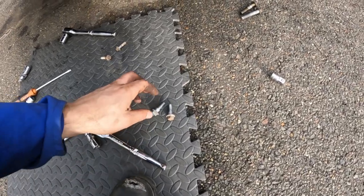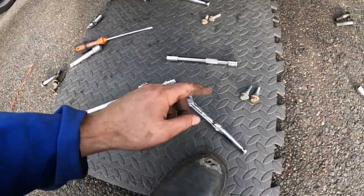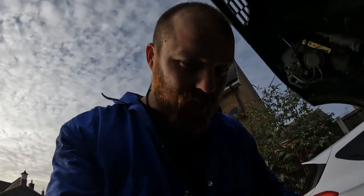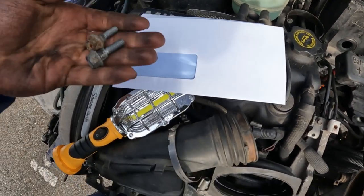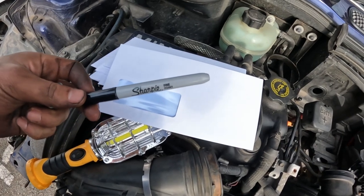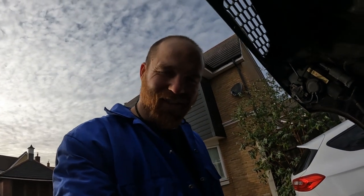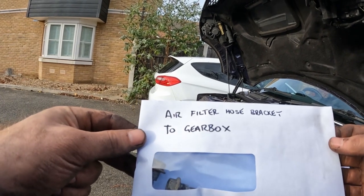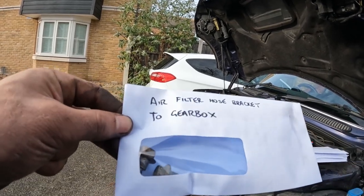I'm getting to the point where I've got loads of bolts knocking about and I'm getting worried about forgetting what they're all for. I had a rummage indoors for a solution and found some envelopes — I'm going to put the bolts in the envelope and write on it with a Sharpie what it is. That way I can keep track of everything. Not all geniuses look like Einstein. There are handy little windows so you can see what the bolts are too.